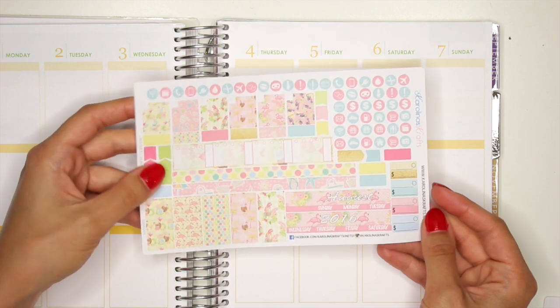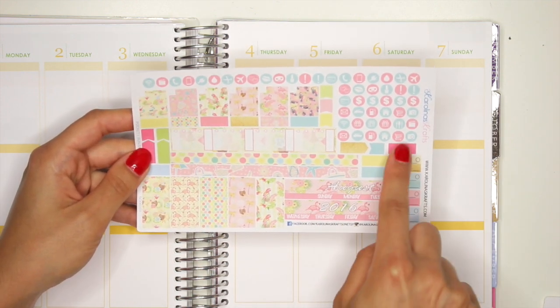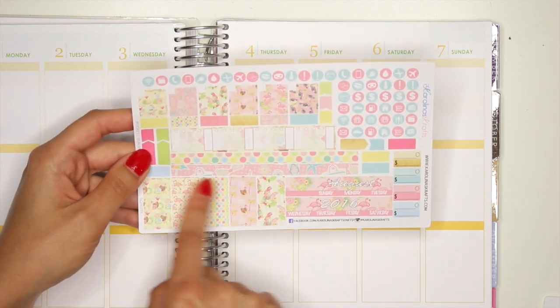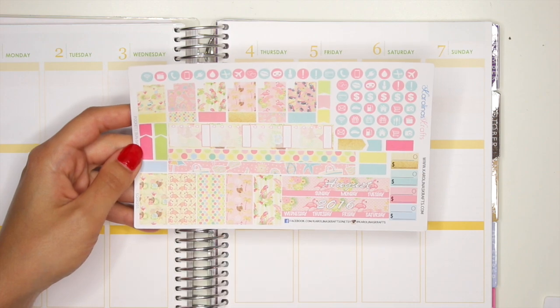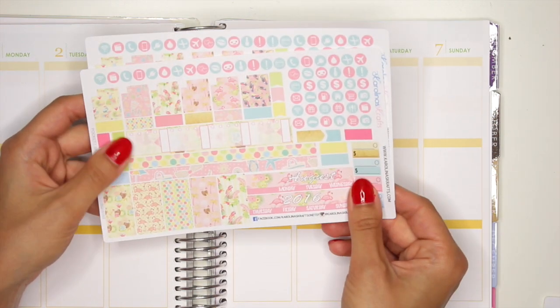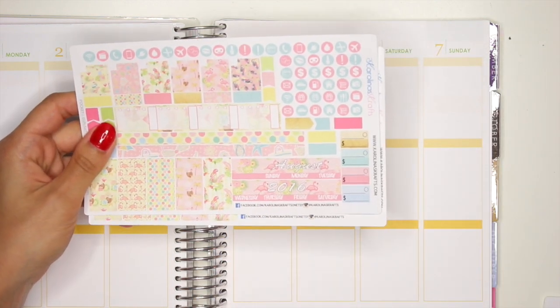So here is the pocket size version. You obviously have your little August 2016, your little Bill Du, all your icons here, some flags, labels, your washi strips, your longer washi strips here, your sidebar, your faux boxes, more labels, etc. And for the pocket size you obviously get to choose whether you wanted to start from Monday to Sunday, or if you wanted to start from Sunday to Saturday.